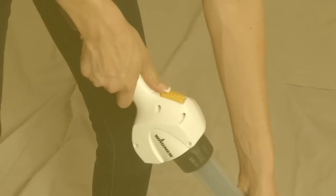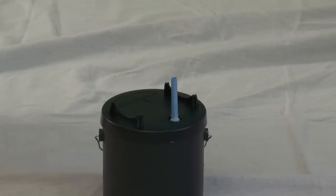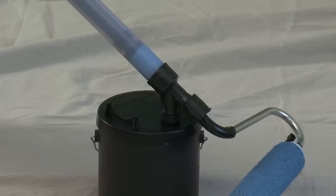When you're finished painting, simply press the Quick Touch Control to reverse the remaining paint into the reservoir. Then press the fill valve back onto the fill tube and press the Quick Touch Control forward to push the paint back into the container.